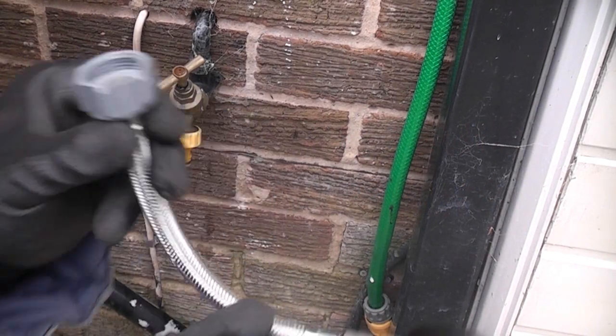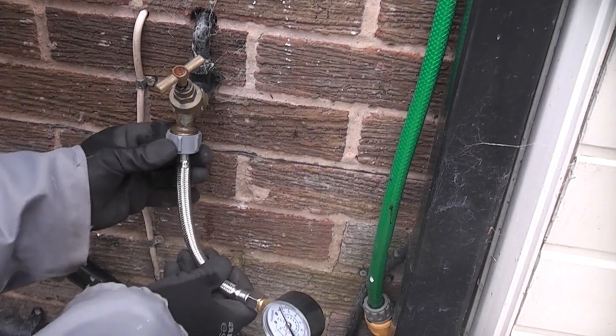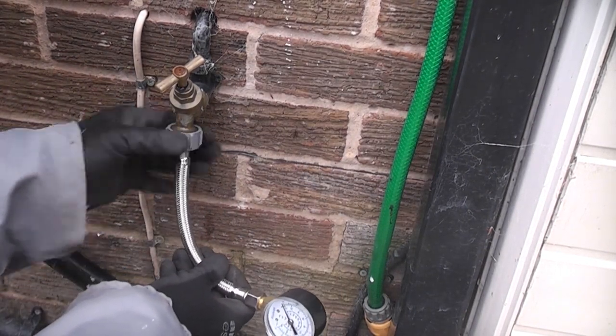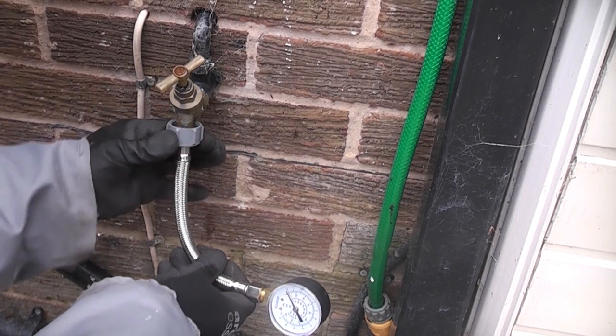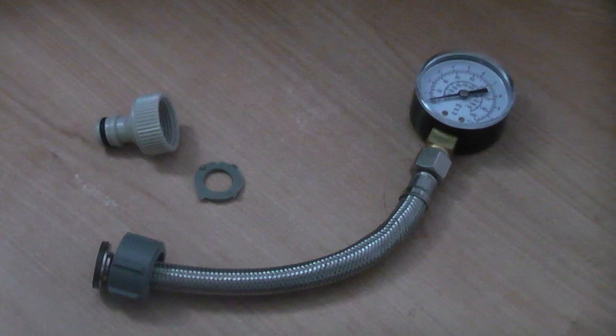You can measure the water pressure at home very easily if you have an outside tap and a water pressure test gauge. The test gauge in this video cost less than £10 and has a three-quarter inch BSP thread, which means it should screw onto any standard outside tap.